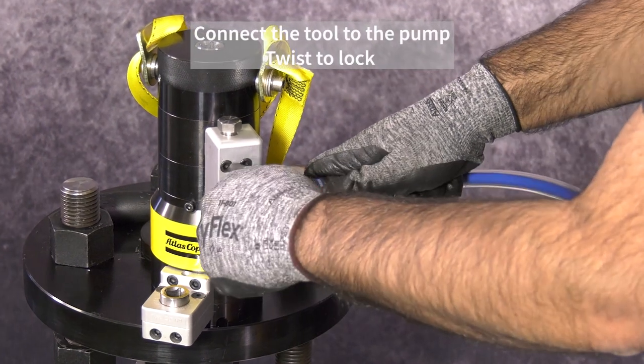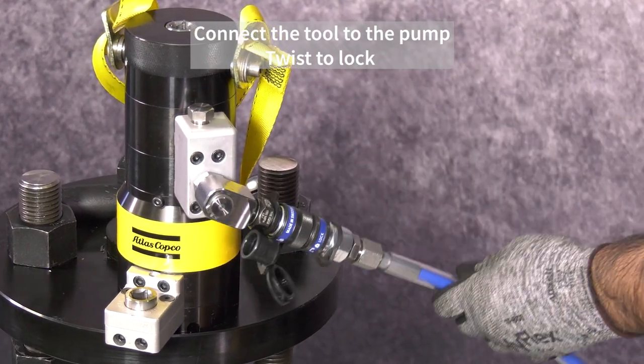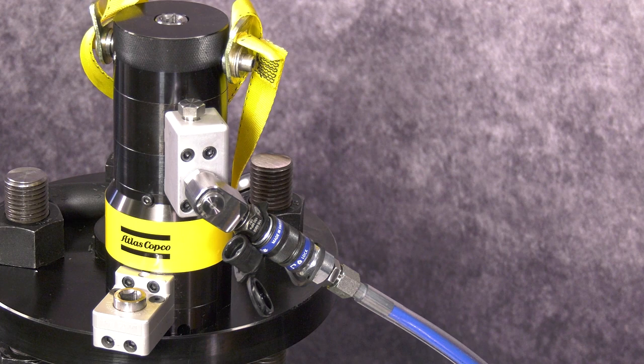Attaching the tool. Ensure the same maker fittings are used on the hose and tensioner, otherwise the flow of oil may be disrupted.